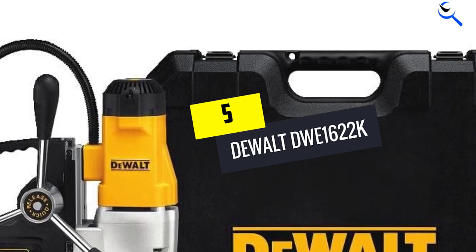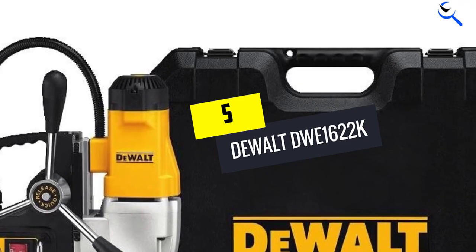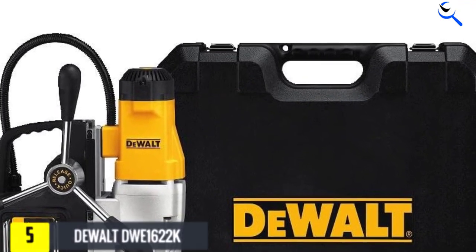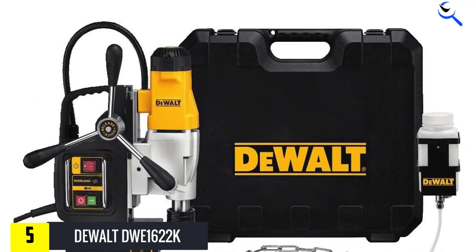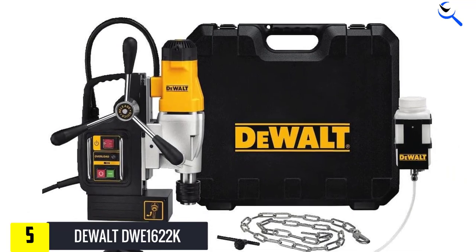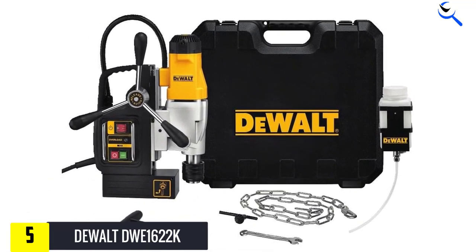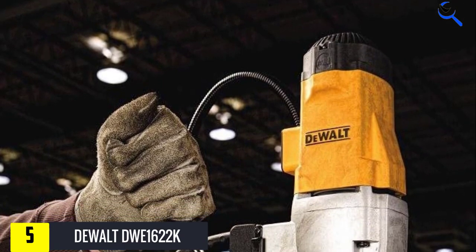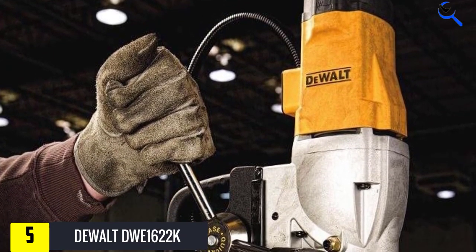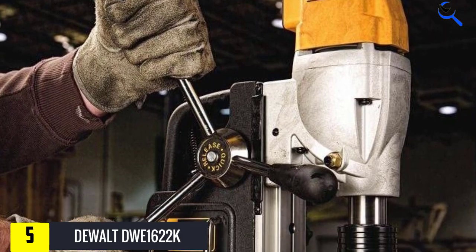Starting at number 5, we have the DeWalt DWE1622K. The DeWalt DWE1622K has a strong peculiarity for a combination of versatility and power. The machine is equipped with a powerful motor that can run its two-speed setting with ease. With the ability to deliver a maximum current of 10 amps, it can drill through heavy steels easily.